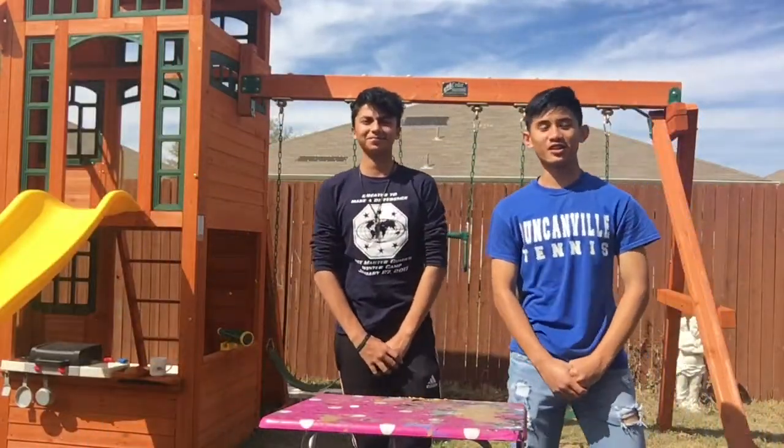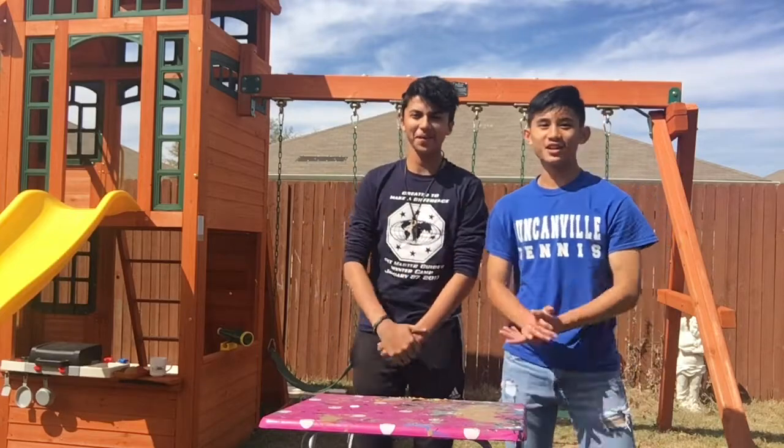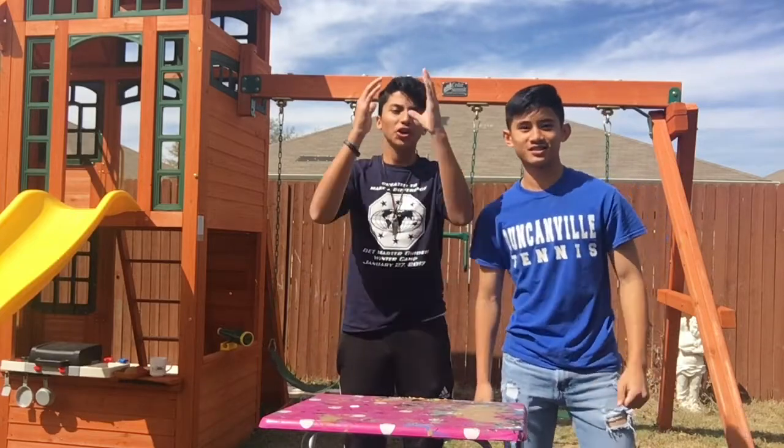Welcome to the A&J Outdoor Baking Show. I'm Andy and I'm Swear, and today we're gonna cook salted caramel chocolate chip cookies.